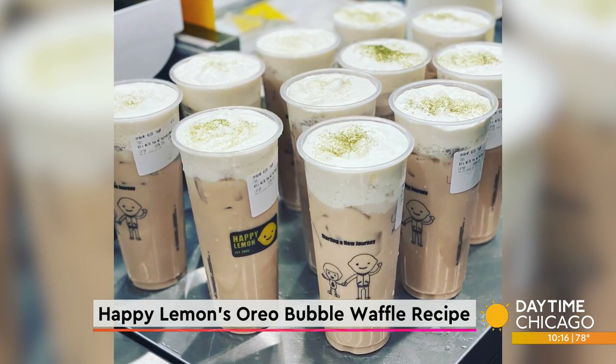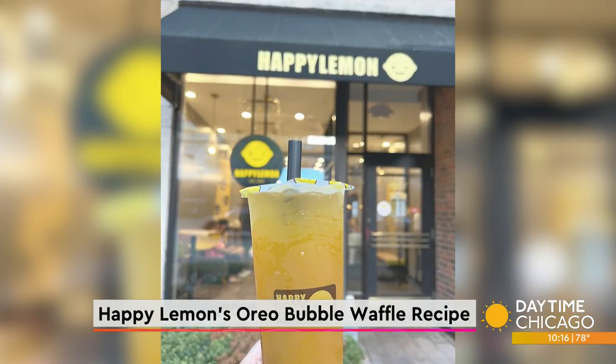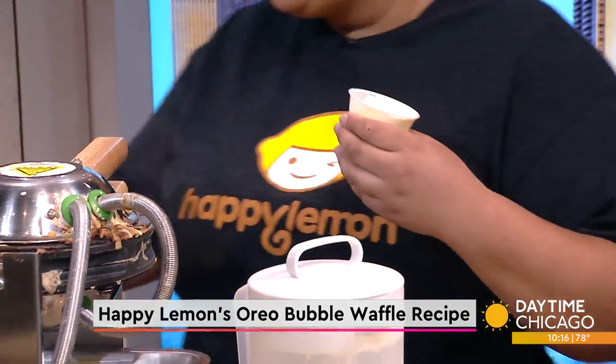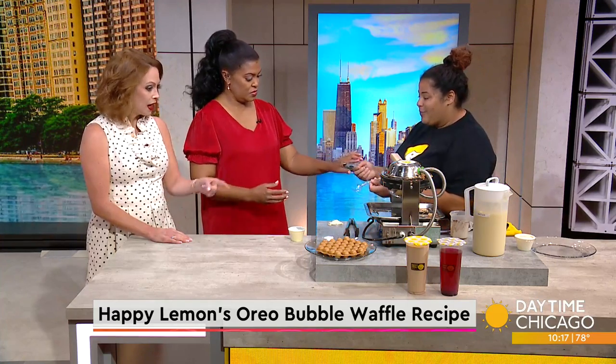This bubble waffle is fascinating. You have dips or toppings for it as well? Yes, we do. So we've got our puff cream here — this goes in some of our drinks and pairs really well with milk tea, but it's also a nice dip for the waffle. It's basically like a whipped cream, but it has kind of a crème brûlée flavor in it.